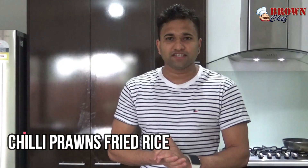Hi everyone, you're watching Cooking in the Brown Chef. I'm going to show you how to make chili prawns fried rice — the Singaporean and Malaysian kind of chili prawns fried rice.